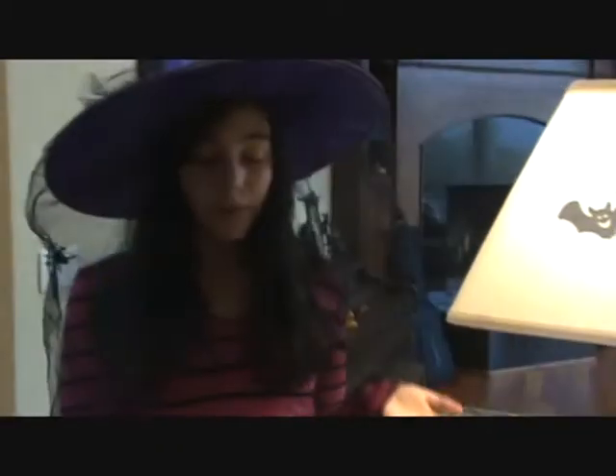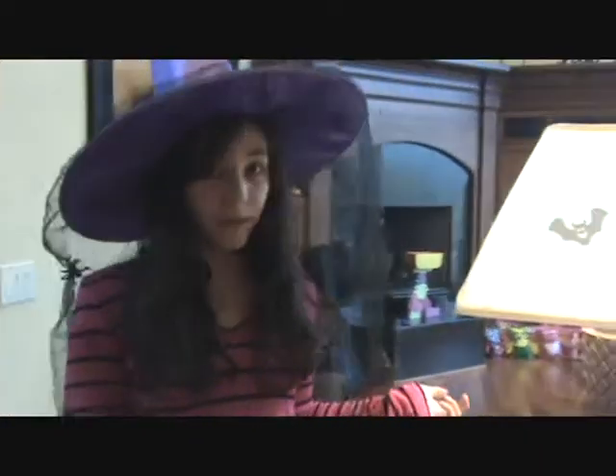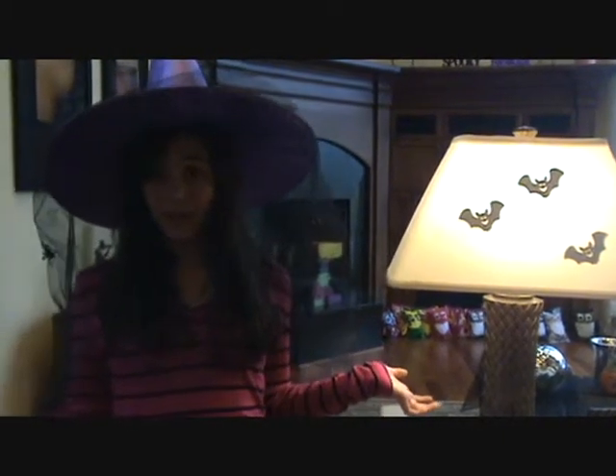And there's your spookified lamp! You can also do this for Christmas, and we're actually going to save some for Thanksgiving too. Keep tuned for our website, and for more cool fun activities like this, go to www.liveitupgirls.wordpress.com.